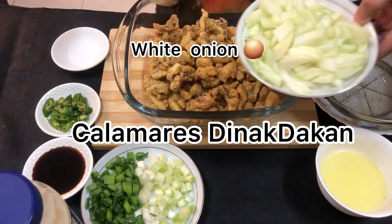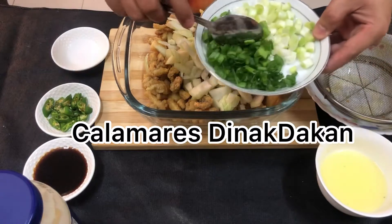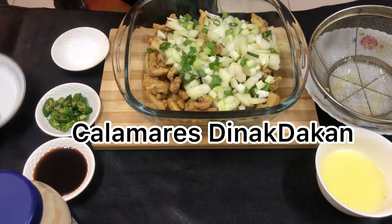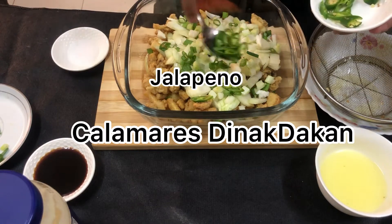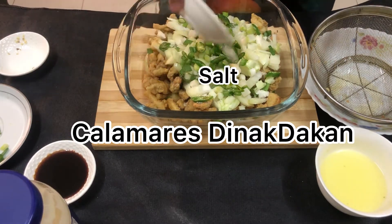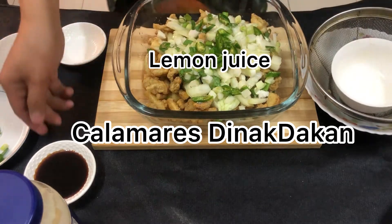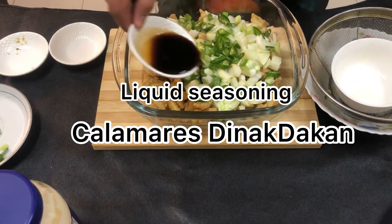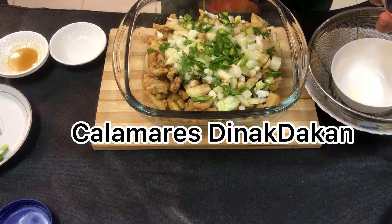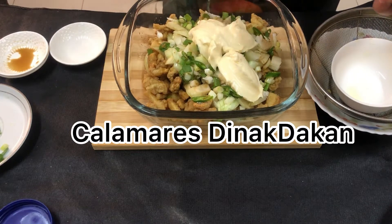Apo yung ating sibuyas na puti. Scallions — tapos, tirato tayo ng konti para sa toppings. Sili. Asin. Lemon juice. Seasoning. Then, yung ating mayonnaise. Halo lang po natin guys.